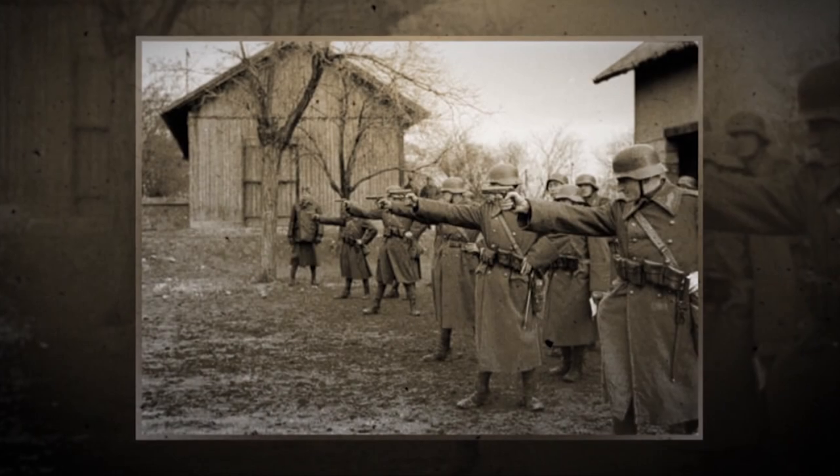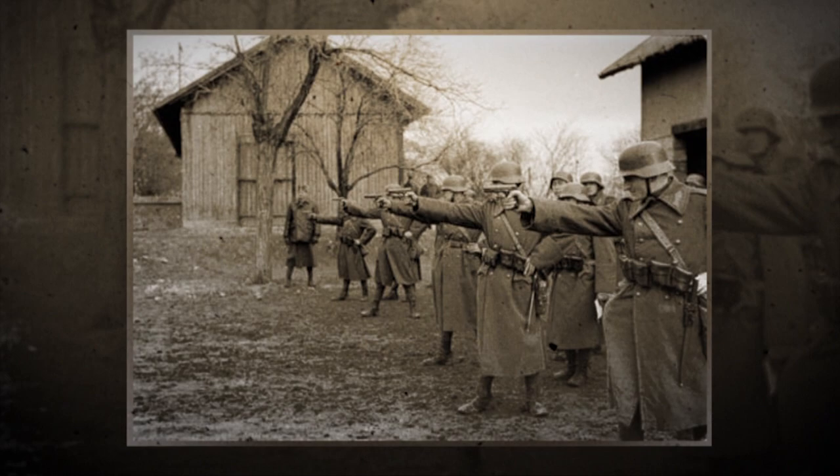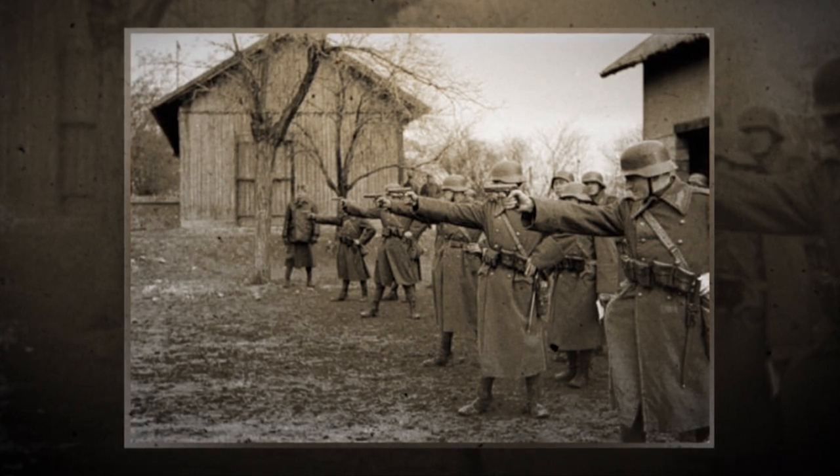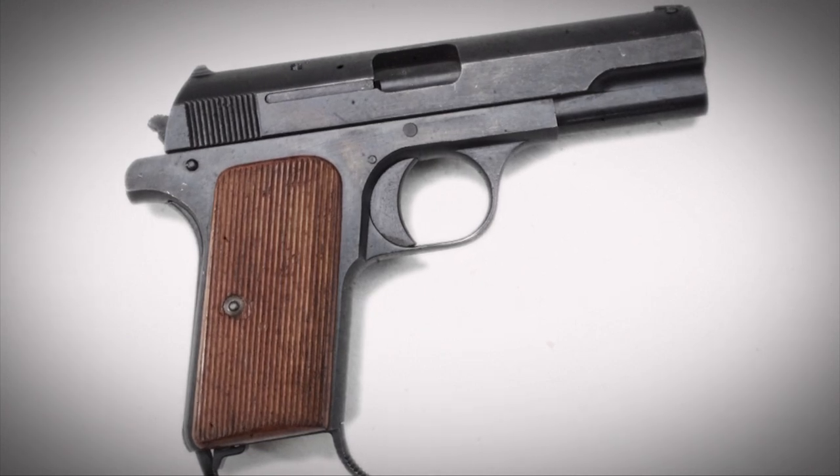The Femaru Model 1937 was the official pistol of the Hungarian army, adopted in 1937. It was designed by the great Hungarian designer Ernst Romer, and the pistol was adopted one year after his death. It was similar in many ways to his earlier gun, the 1929, but this gun was chambered in .380, or 9mm short, as they called it.